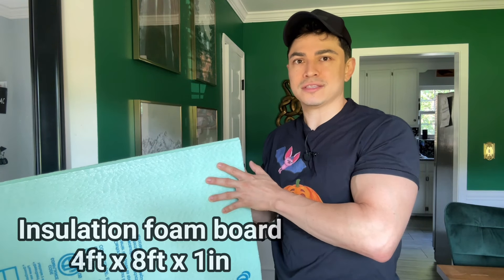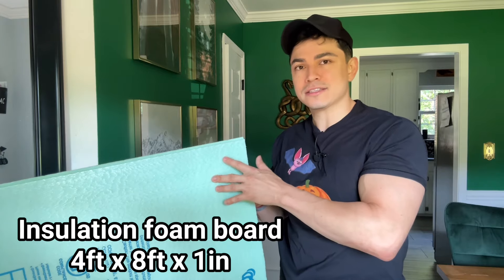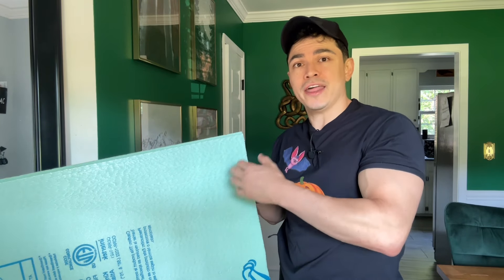To begin making our Halloween cactus we need insulation foam board. They sell these sheets in four foot by eight foot sections and we need a thickness of one inch. Once you get your board you start drawing out shapes for the cactus with a marker, then we're going to cut it with a jigsaw and then we're going to sand it.